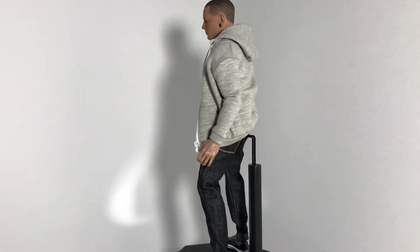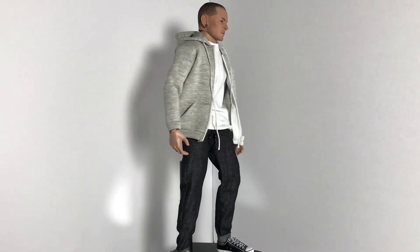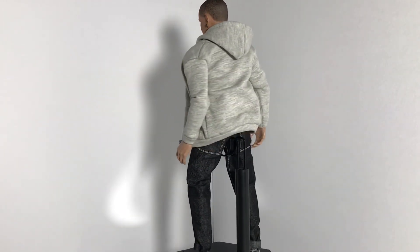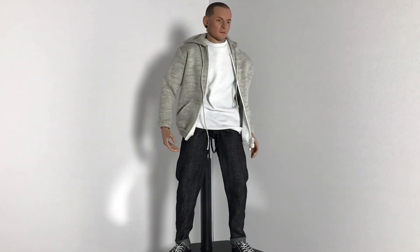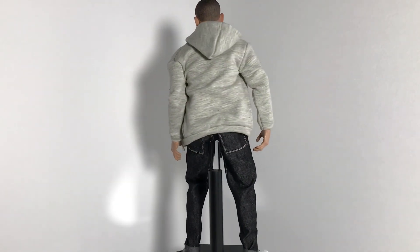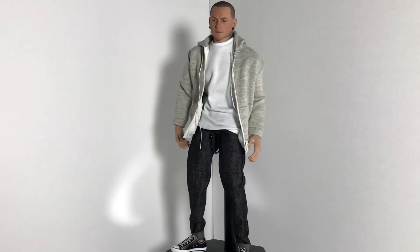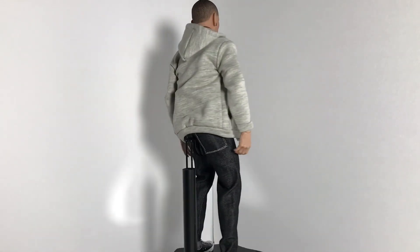So this is my 1/6 scale custom Chester Bennington. I came across this head sculpt while I was looking for a body when I got my hands on the Mars Toys Ra's al Ghul, and I was like, I love Linkin Park, I want to do this. So I kind of took the time — this wasn't too hard to put together — and I put this together, as you can see here.